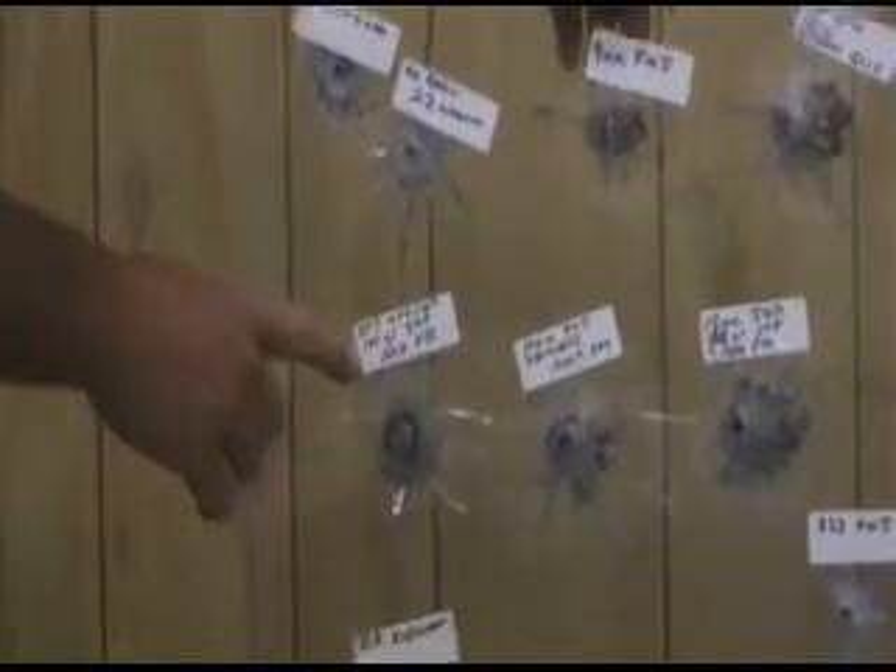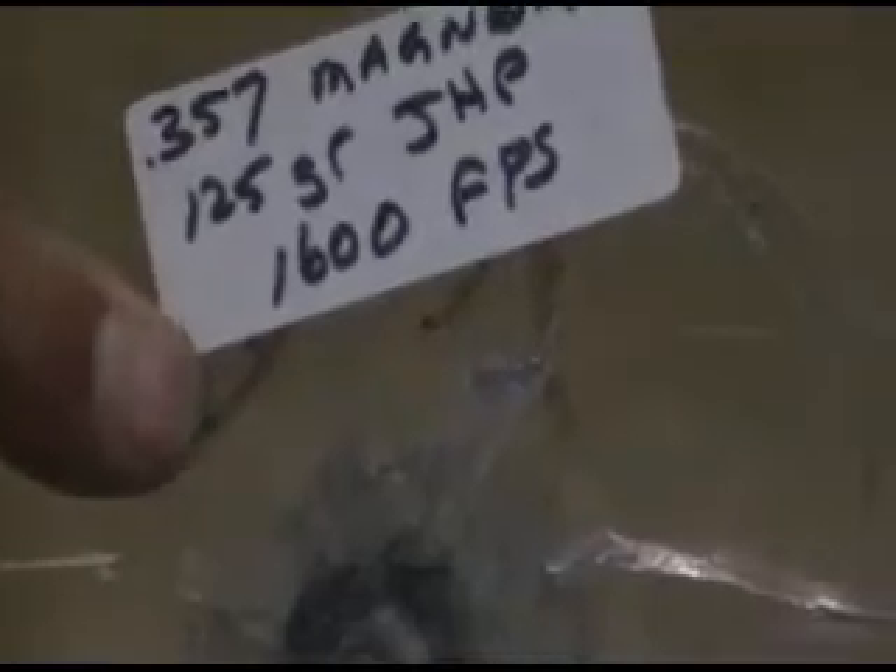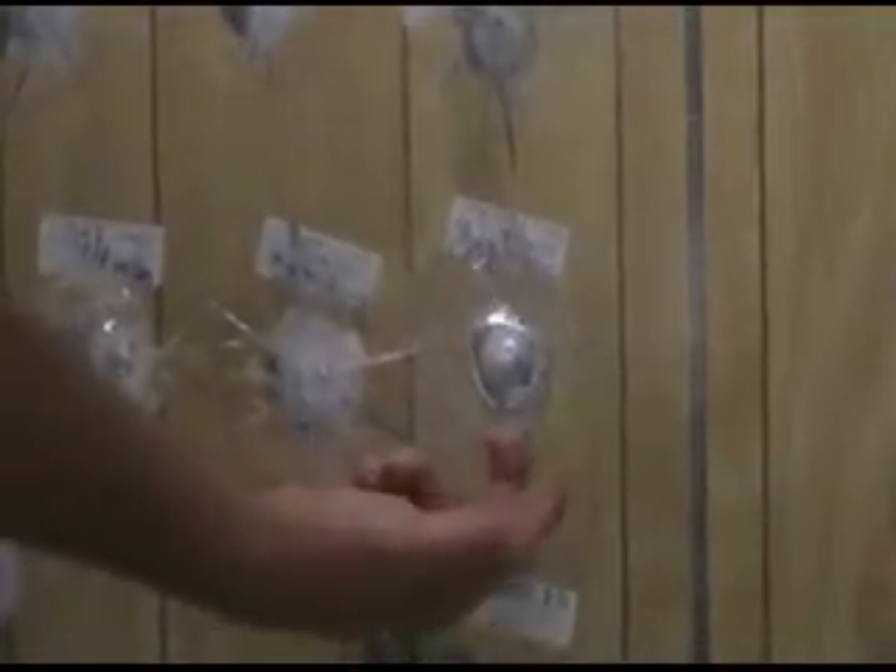This was a 125 grain hollow point out of the .357 Magnum at 1,600 feet per second — we've chronographed it, we know that's what it's doing. It zipped right through, went through both sides, didn't even slow down. It busted that out and slung the glass out of the way, and the bullet went right through.